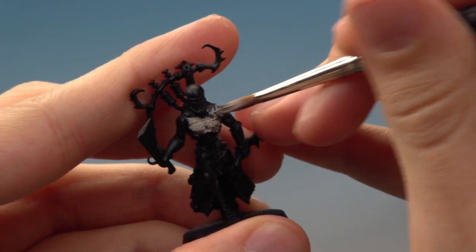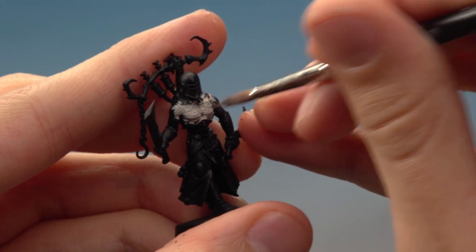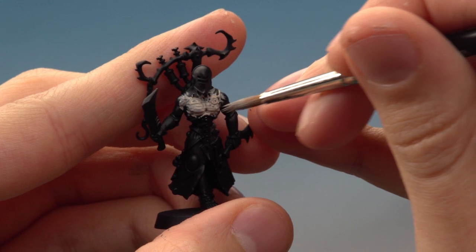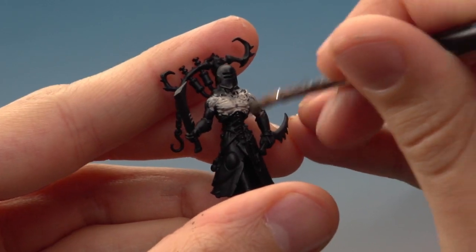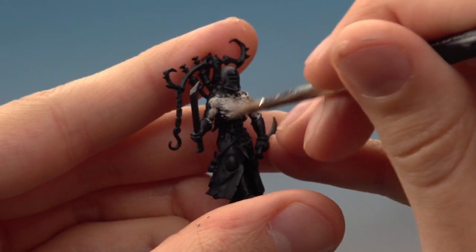I don't have to be very neat at this stage because I'm going to be neatening up as I go along anyway. You may see that when you're putting this on you can still see some of that black through — that's absolutely fine. Just let this layer dry then apply a second one afterwards, because it's always better to apply multiple thin layers than one thick layer. That way you can avoid clogging any detail.